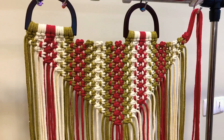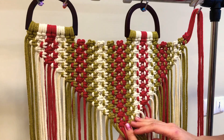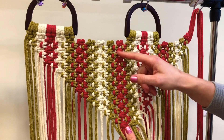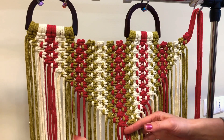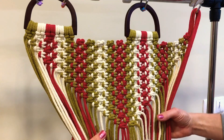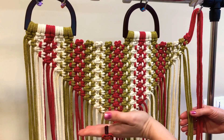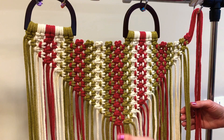Now we need to continue doing our left-facing square knots for all rows. I finished doing square knots till the end of our triangle — I did 19 rows. We need to continue doing our square knots till the 19th row, after which we will start doing the bottom of the back.